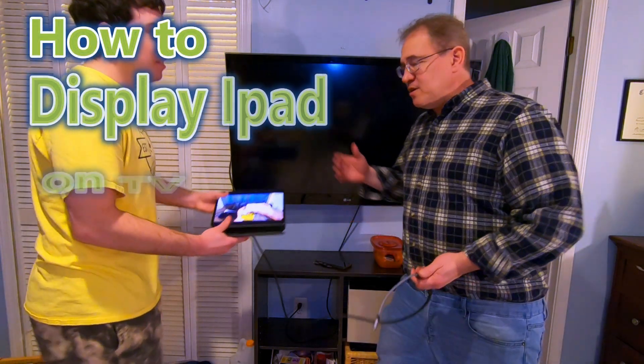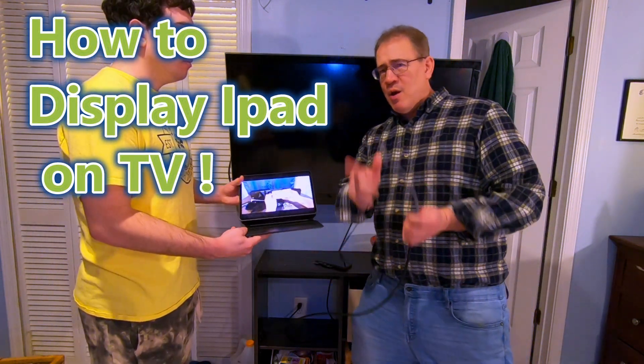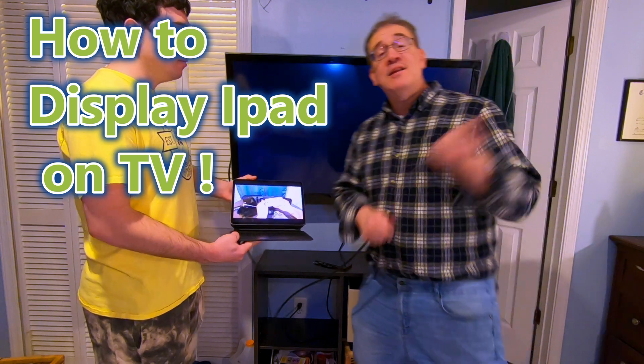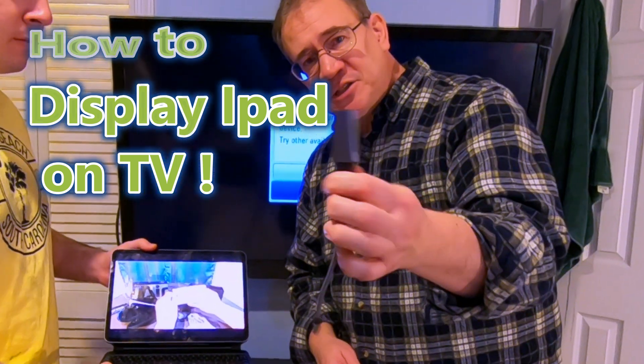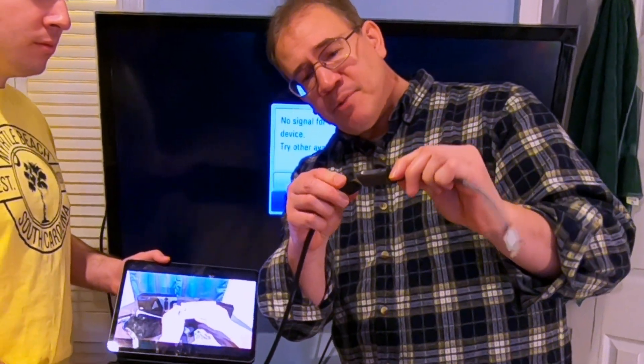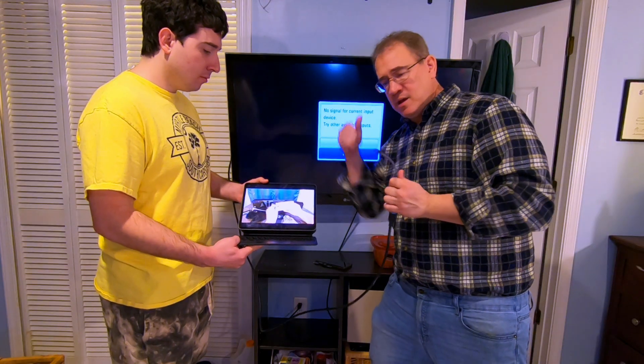Hey guys, wouldn't it be great if you could take your iPad Pro and watch it on a big TV? Now you can. This is a USB-C adapter to an HDMI. You're going to take your HDMI and plug it in to your TV.